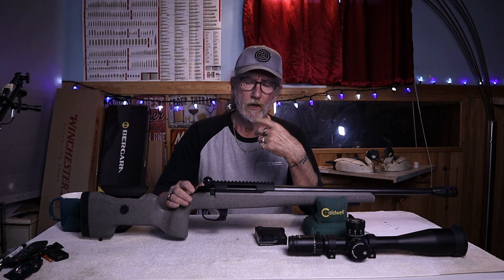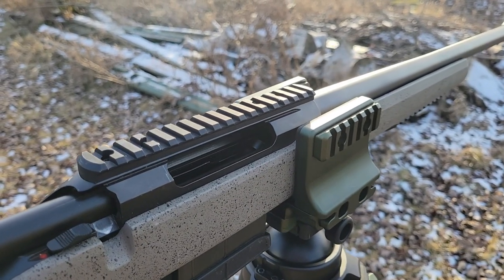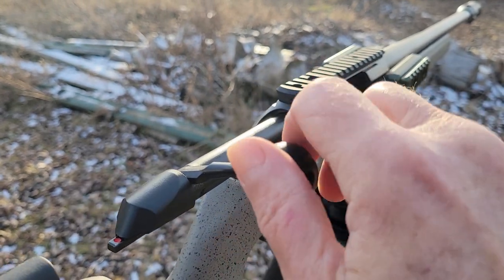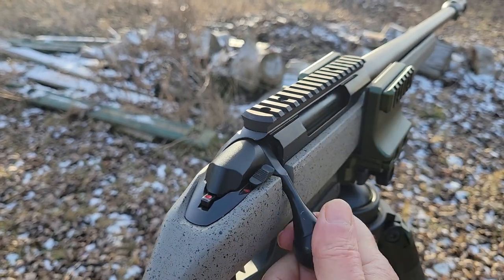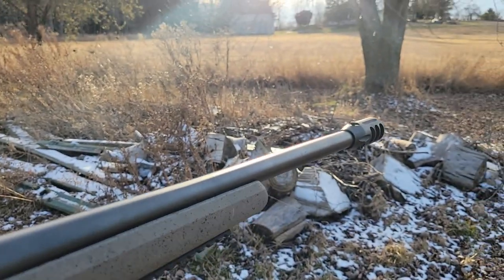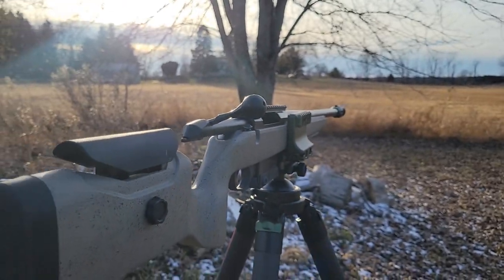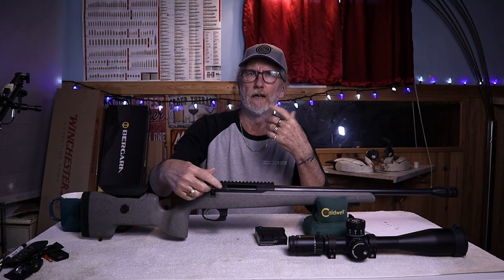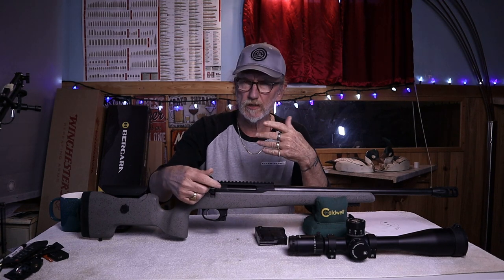Next let's talk about the barreled action. This action is the Tikka T3X action — it's super reliable with a 70-degree bolt throw. The bolt knob on it is bigger than the standard T3X varmint, making it a lot easier in your hand when cycling. The action is also buttery smooth, almost like the Cerakote they put on it makes it slide really well.